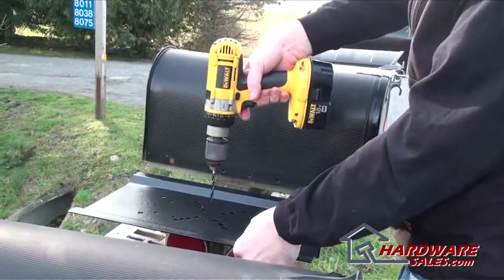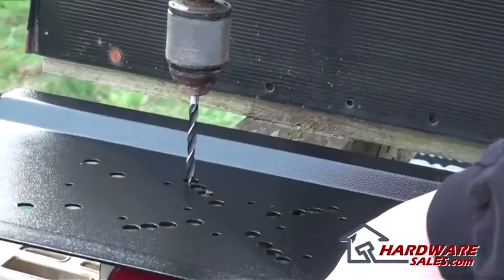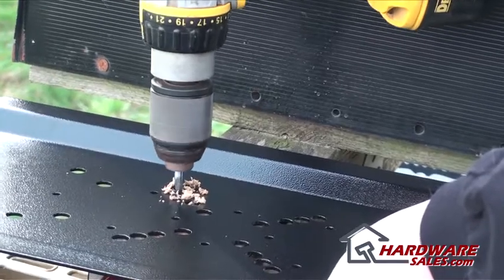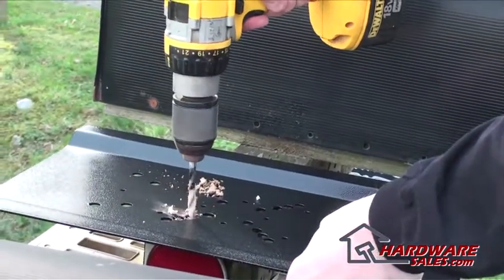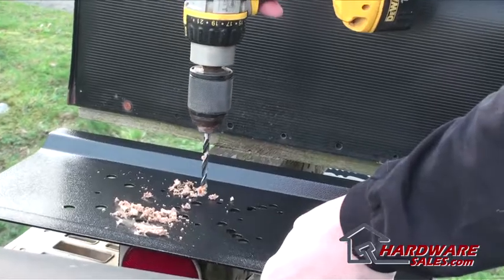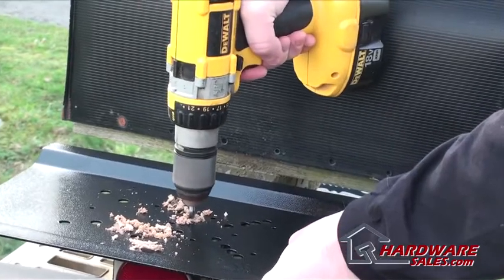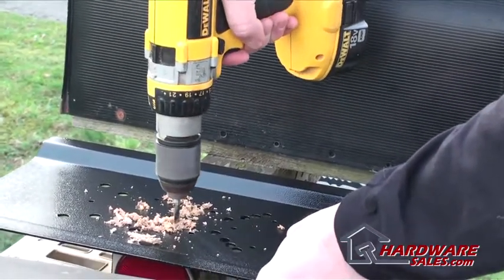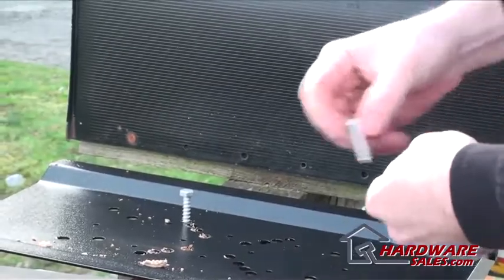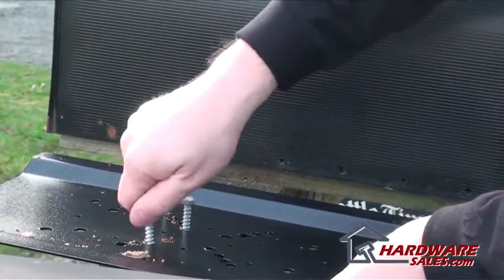Now that we're over at the post, I've got it situated where I want it. I'm going to go ahead and put in some holes. Now that we've got the holes in there, I'm just going to put the leg bolts in. As you can see it's a pretty busy road so we want to do this as quickly as we possibly can.